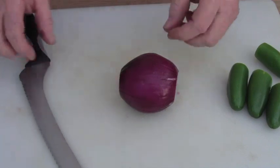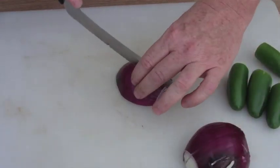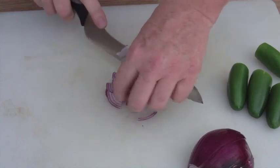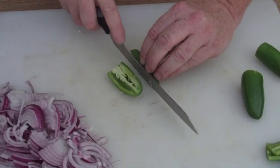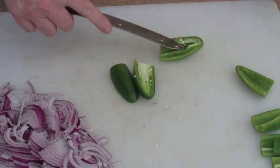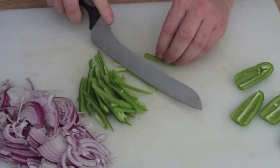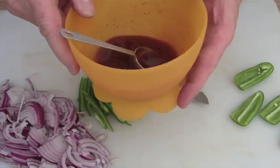Now we're going to take our red onion, quarter it, and then slice it very, very thin — as paper thin as possible, razor thin, just like that. Now take your jalapeños and slice them very, very thin into little matchsticks. You want to take the ribs and the seeds out. You want these nice and thin also. Every once in a while while you're cutting the vegetables, stir that vinegar, Southwest Sunset, and sugar to make sure the sugar gets fully dissolved. It should be dissolved by the time you cut all the vegetables.